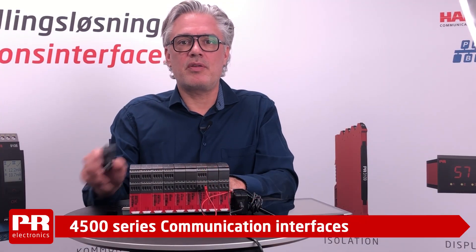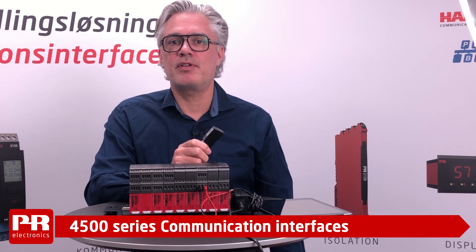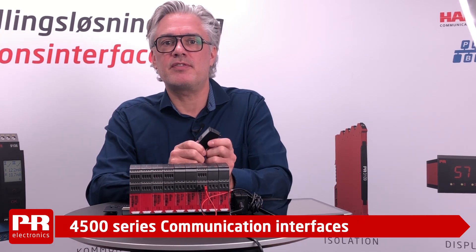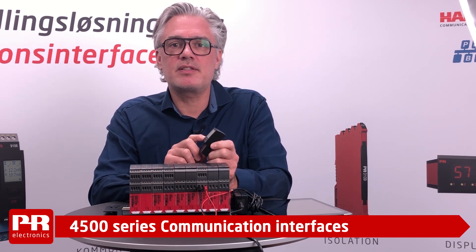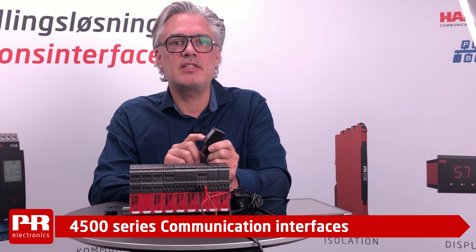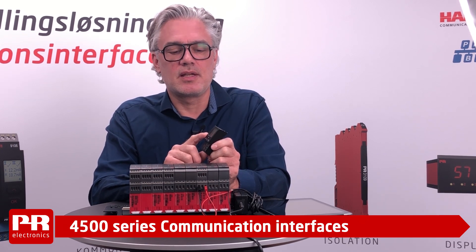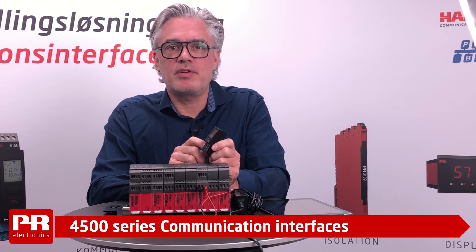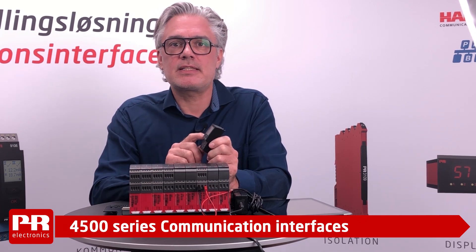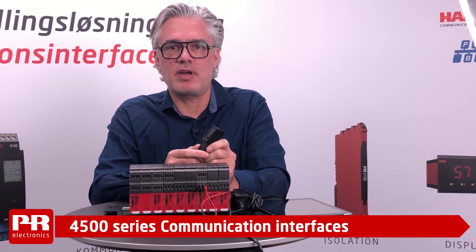We cannot talk about the PR 4000 series products without introducing the PR 4500 communication interfaces. The PR 4500 series provides customers with easy programming and enhanced operational capabilities — not only the obvious front display for programming, but also a version with a Modbus interface and a version with onboard data logger and Bluetooth for easy smart device programming.